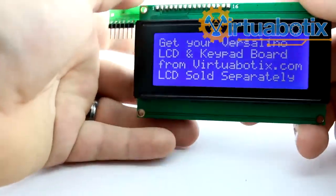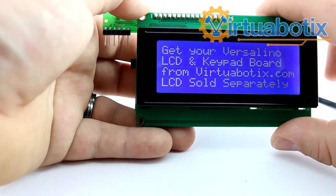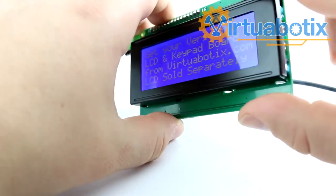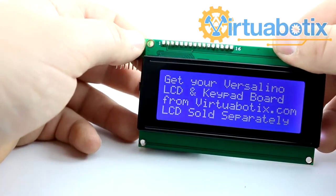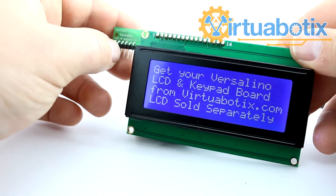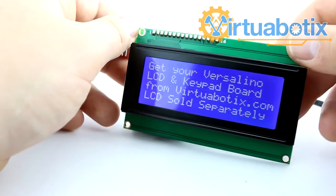Remember that this is compatible with just about any 16-pin standard LCD, so all of our other LCD sizes and any other LCD you have around that follows the standard 16-pin protocol should work just fine. Please let me know if you have any questions, and feel free to follow up with any examples of what you've done with this board. I can't wait to hear from you all.